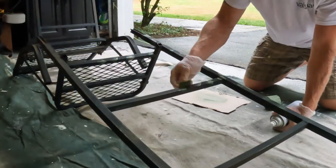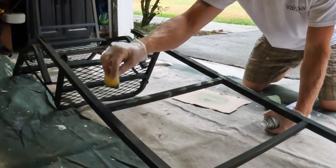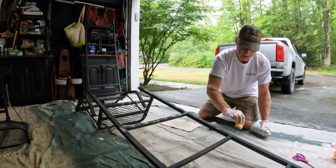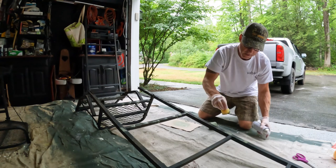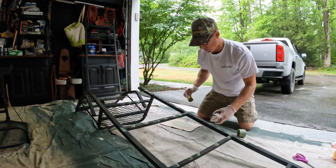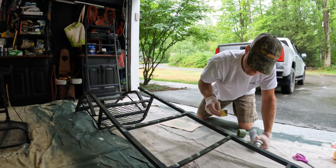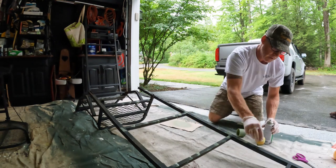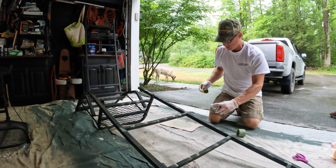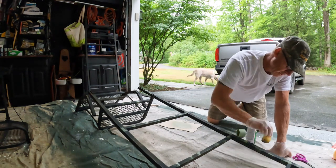When you sit down and do the first layer, it really doesn't look like much. But you can see as I'm doing this that it really is pretty random. As you begin to add more colors onto it, it definitely looks pretty camouflaged when you're done. Right now I'm trying to do three of the sides, and then once it dries I'll flip it over and do the back.